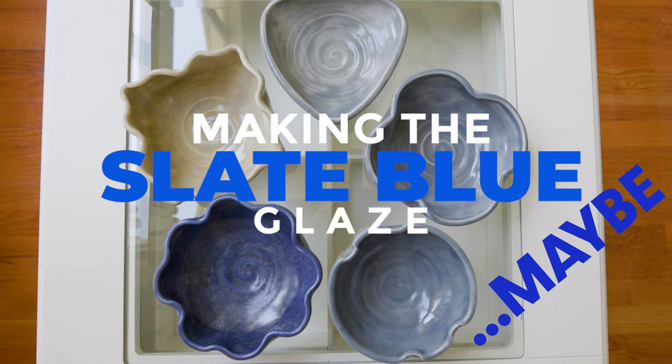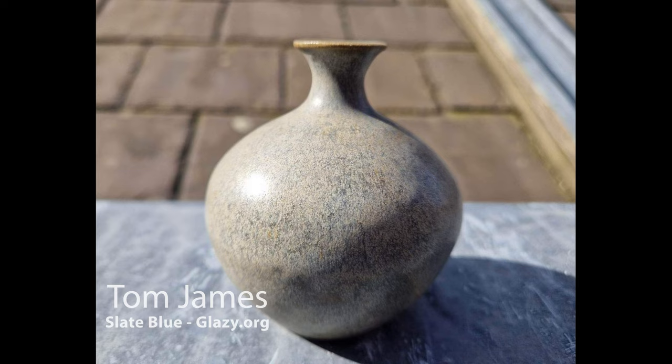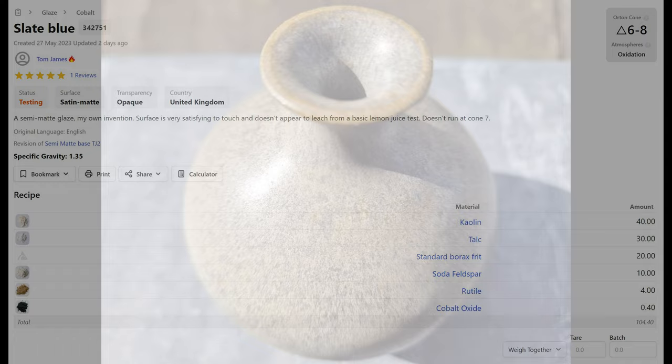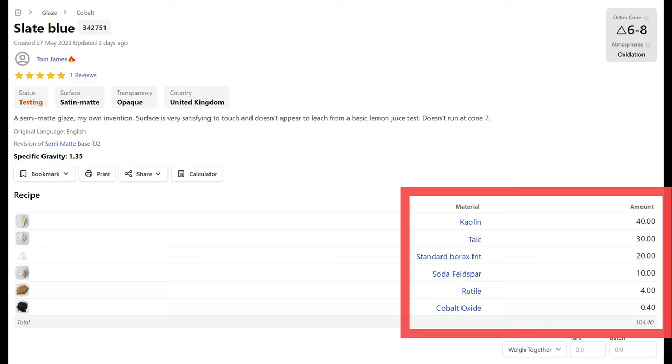Recently, I saw a post from Tom James showing a vase he glazed with a new glaze recipe he developed called Slate Blue. I was intrigued by the soft-looking surface and the way the color broke over the rim, which resulted in beautiful blue flecks. Looking at the recipe on Glazy.org, I made sure I had all the ingredients to give this a try.